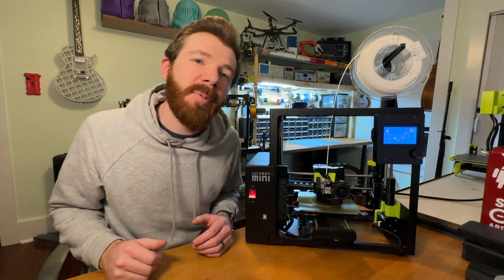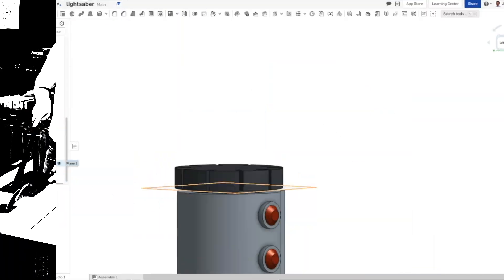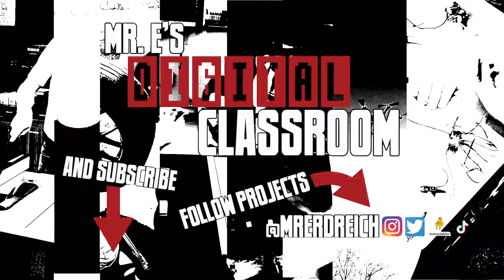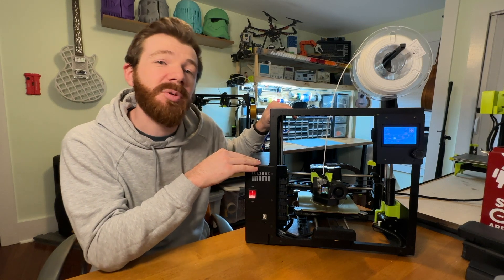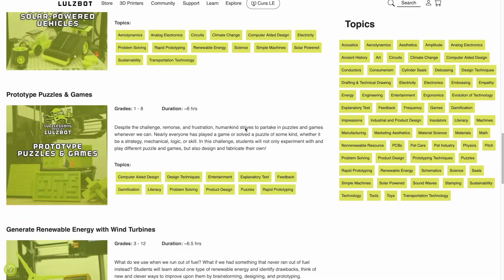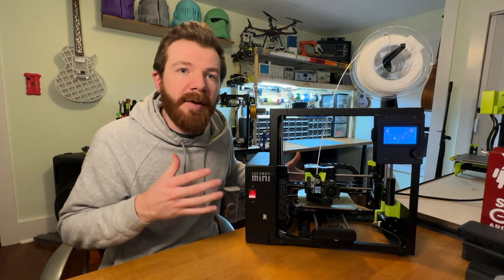Hey everyone, Mr. E here and in this video I'm reviewing another 3D printer and one of my favorite printers, the Lulzbot Mini 2. Before we dive into the 10 things that I love and hate about this printer, I want to make it super clear that while I do have a solid relationship with Lulzbot — I create their Lulz Lessons STEM Curriculum, which is free projects and lessons for teachers and makers alike — these really are my views.